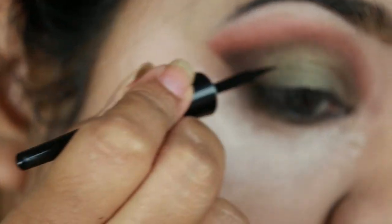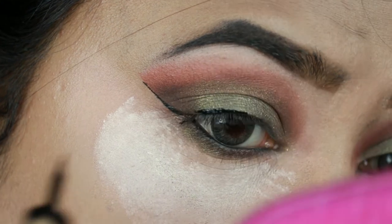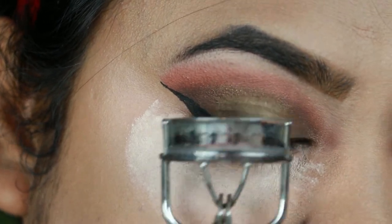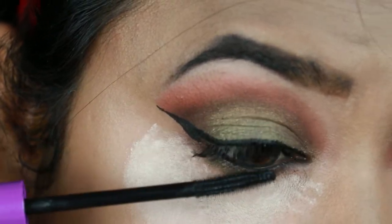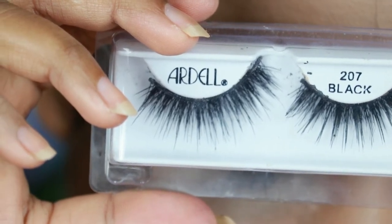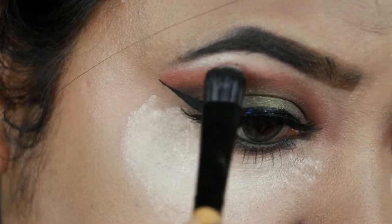Now I'm creating a sharp wing using my Wet n Wild Mega Liner in black. I'm curling my natural lashes with this Vega eyelash curler and applying a coat of mascara — this is my Wet n Wild Mega Liner mascara in black. I'm going to apply falsies off camera. For my falsies I'm using Ardell Double Up lashes in 207. Then I'm taking this Milani highlighter in Afterglow and highlighting my brow bones and inner corners.